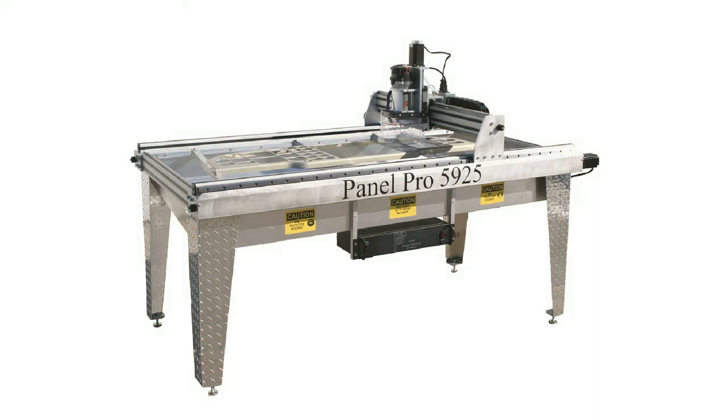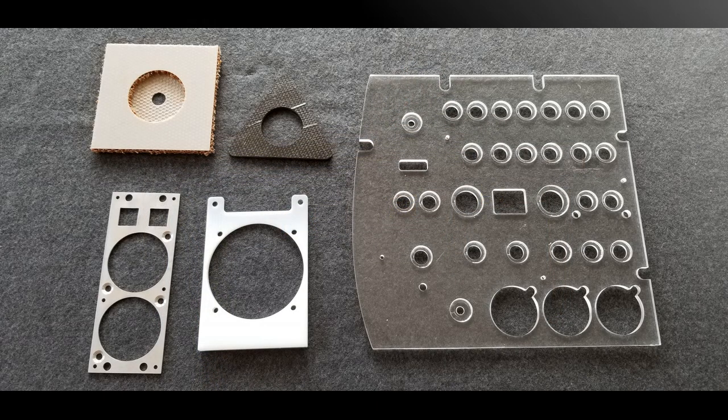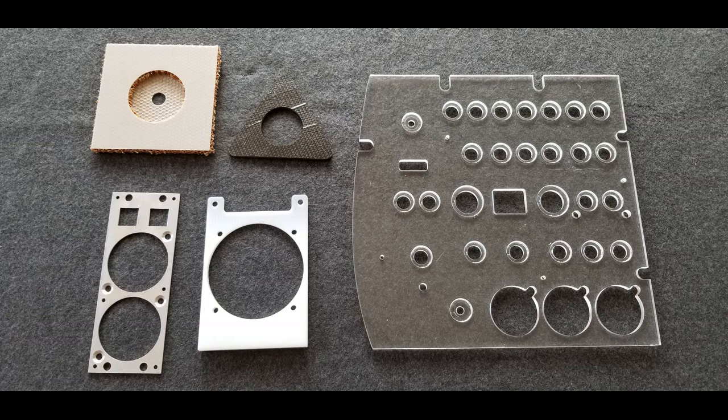This is the PanelPro 5925. It is optimized for cutting aluminum sheet metal, primarily aircraft instrument panels, but it can cut just about anything that can be drawn using a variety of sheet materials including aluminum, plexiglass, and even carbon fiber.